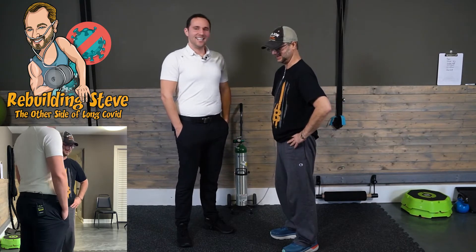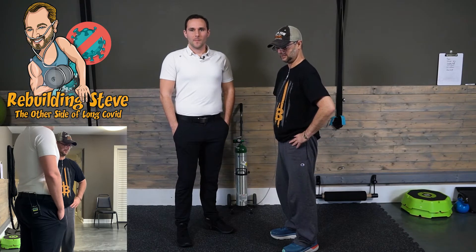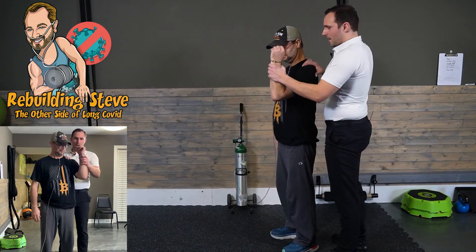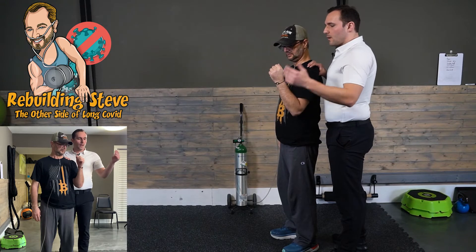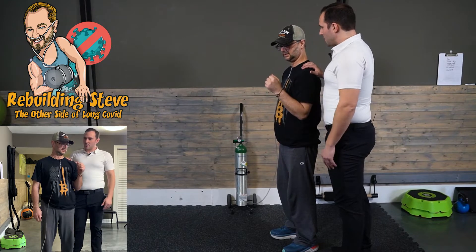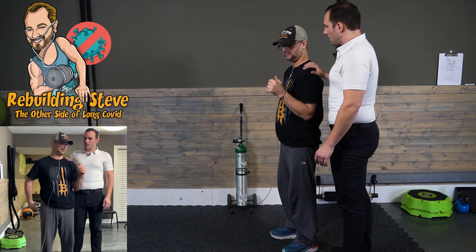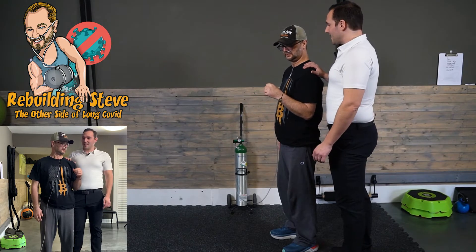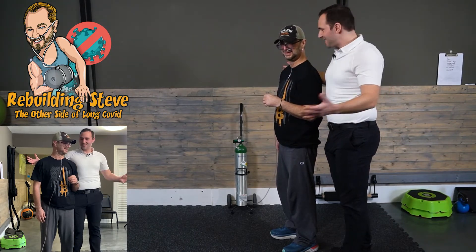Tell me about how wound care went. Stage four sacral wound from being in bed so long, but it's healing up nicely. They keep applying the fish scale skin substitute, which is wonderful, and it's shrinking by about half a centimeter per week. How's tolerance to sitting for leg extensions — is it increasing? Probably the last week or two I can feel it more. That's nerve regrowth — that's exactly what it means. Even more exciting — new sensations!